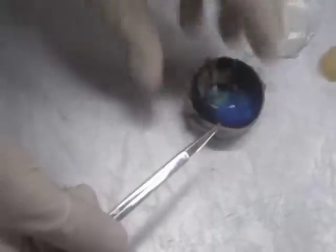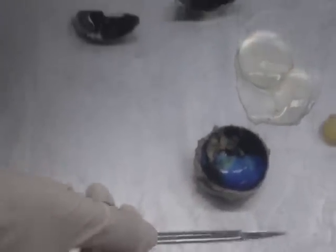Finally, encasing the whole eyeball is the sclera. Thank you very much. That's a cow eyeball.